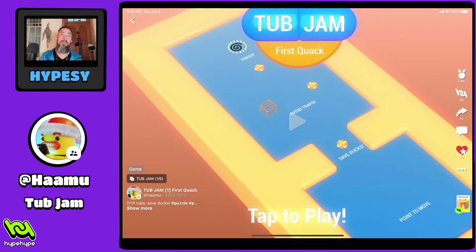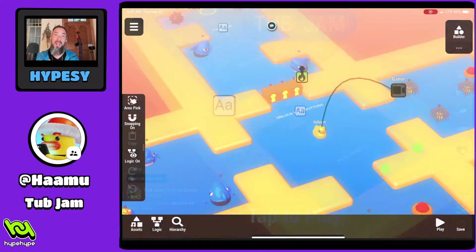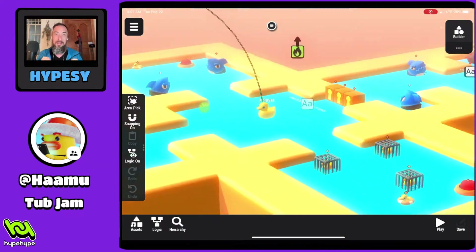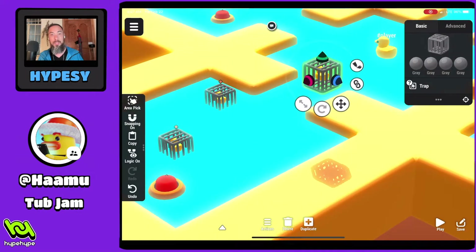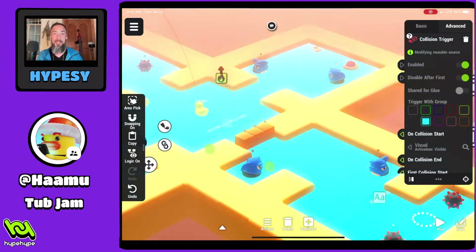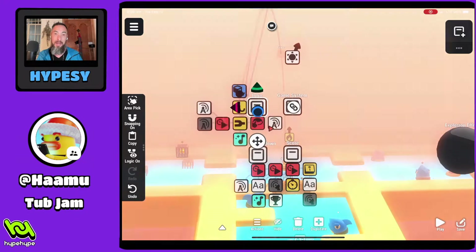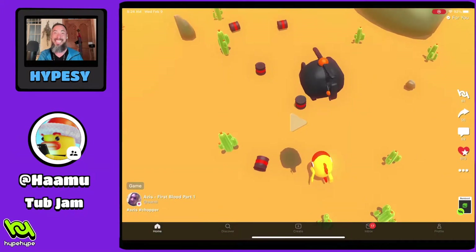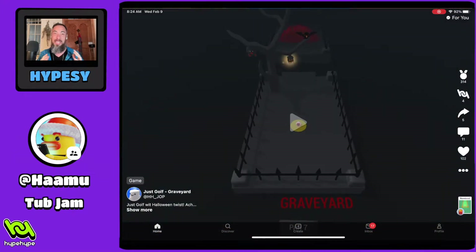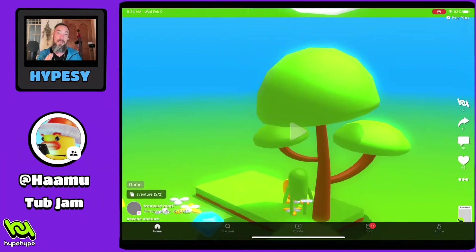Hey, what's up? I'm Hypesy. I play games, make games, and everything in between. Today we are checking out Tub Jam by Hamaru. Tub Jam is a fun, simple game. It has five different levels, and afterwards we can hit the remix button and look under the hood to see how it was made. This game was made using Hype, a dope app that lets you make and play games all on your phone, tablet, and even the desktop browser — kind of like the TikTok of games.